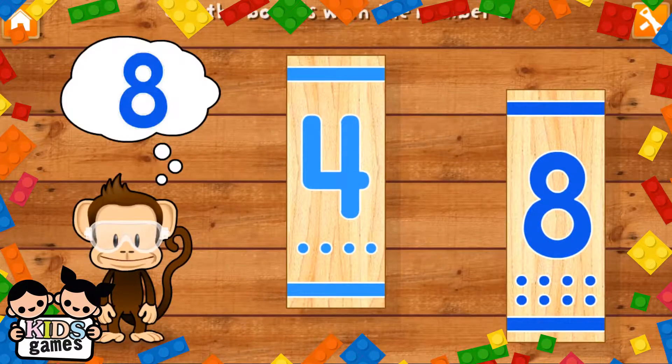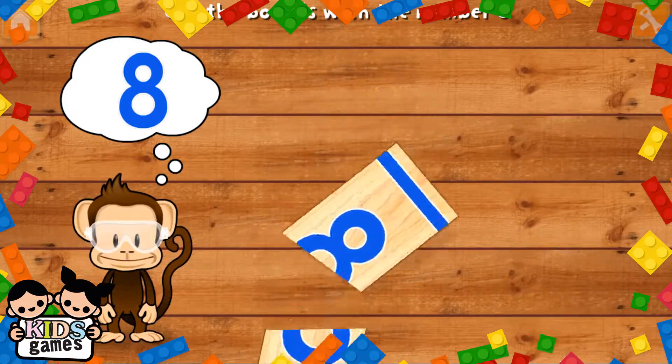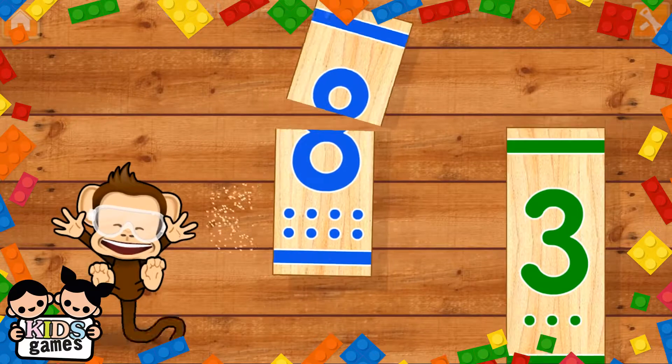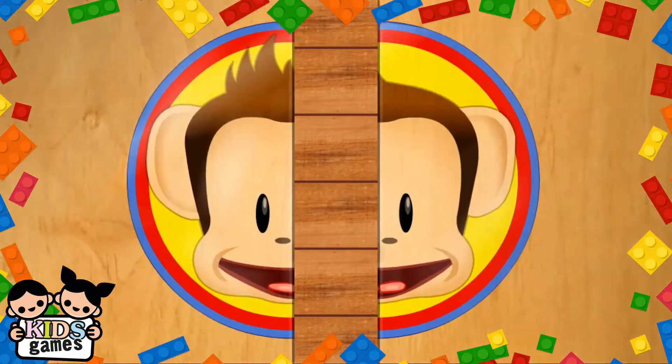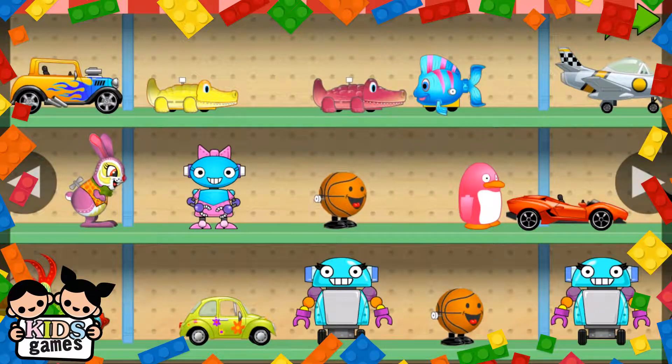Use your finger to cut the boards with the number eight. Eight! Eight! Super cool! You've earned a prize — choose one for your toy shop.